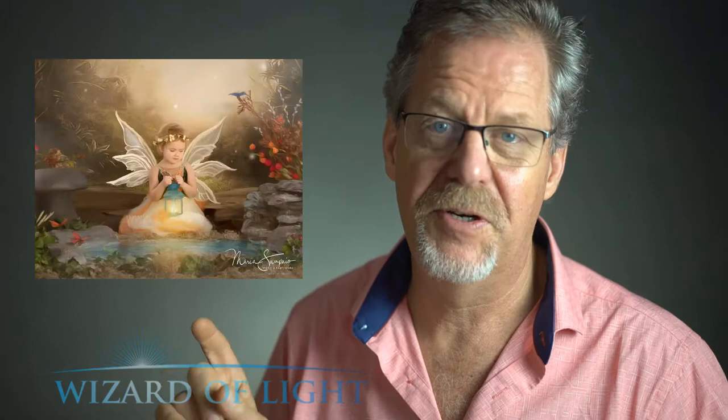Maria also does a lot of fairies, and her style of lighting is very similar to mine, however she doesn't seem to use a kicker light the way I do. In my images you can see along the edge of the subject on the opposite side to the main light there's a nice glow. In Maria's images there's a little less of that. Neither is right or wrong — they're both functional. I'm just showing you different lighting configurations and how they work with photographers I've come to know.